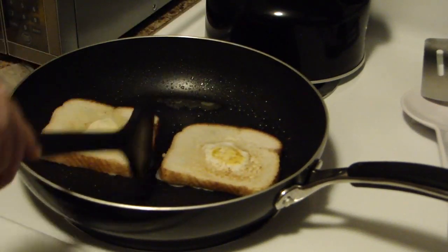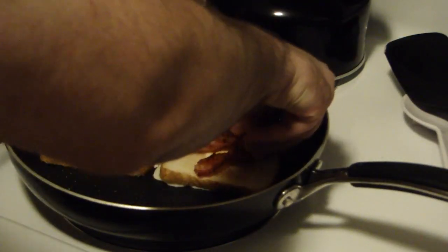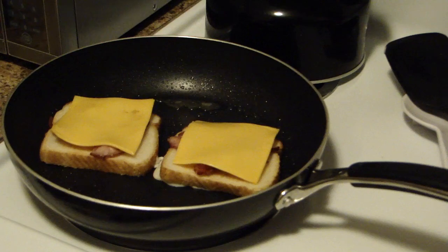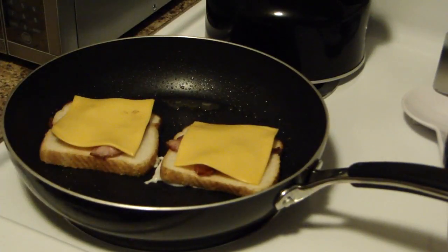Now, your egg whites will begin to run a little bit because, obviously if it's a jumbo egg, the egg whites are going to go over the edges. So now I'm going to add my additional ingredients, which is going to be a piece of bacon per piece. Now I'm going to add the cheese. I guess you could call it like an open-faced bacon egg and cheese, even though technically it's not a sandwich because you broke the hole in the middle. So that's going to go ahead and cook and melt. You want the cheese to start to melt on top — you don't want a raw piece of cheese on top.